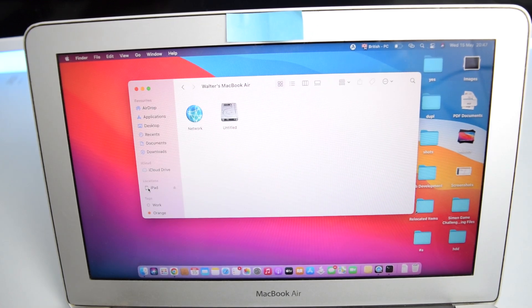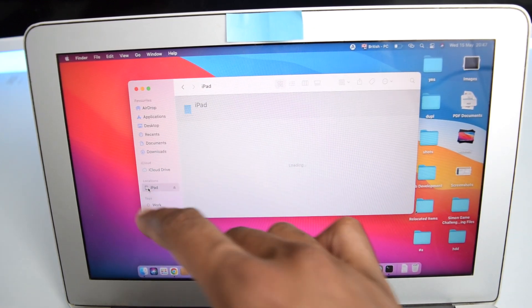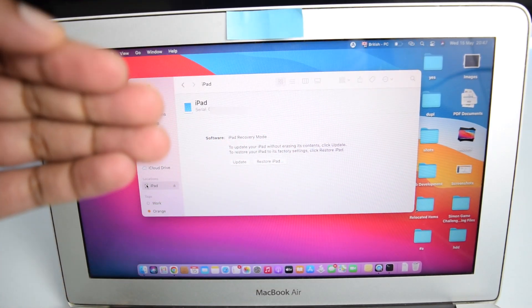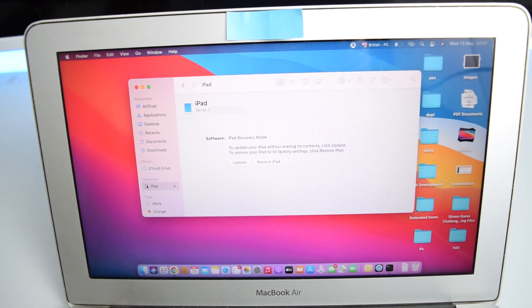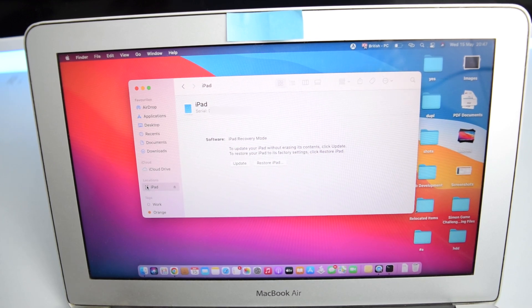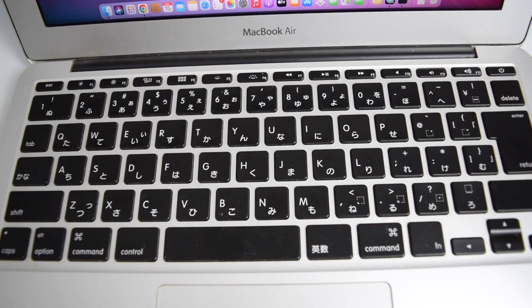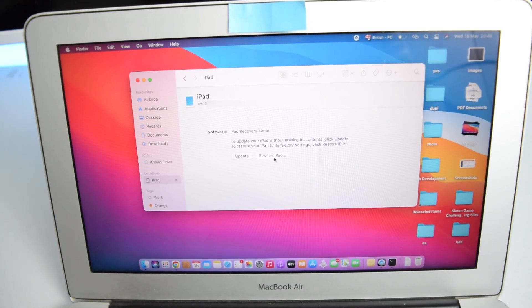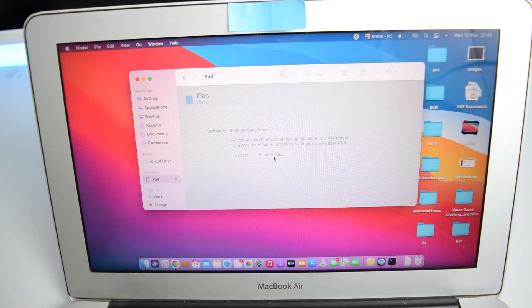In Finder, tap on iPad in the left sidebar. You'll see a screen — this is the same screen you'd see in iTunes on Windows or older macOS. Next, press and hold the Option key (on Mac) or the Shift key (on Windows), and while holding it, tap 'Restore iPad', then release the key.